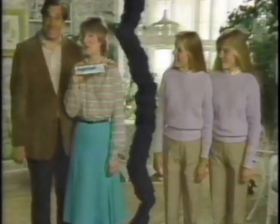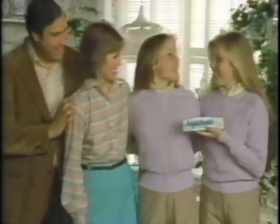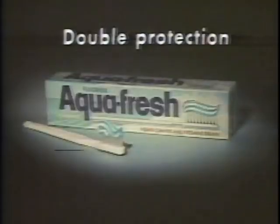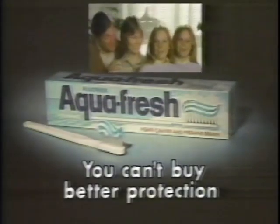Now we use Aquafresh. We fight cavities and freshen breath. That's double protection. Accepted by the American Dental Association. Double protection Aquafresh — you can't buy better protection.